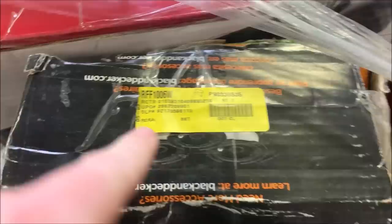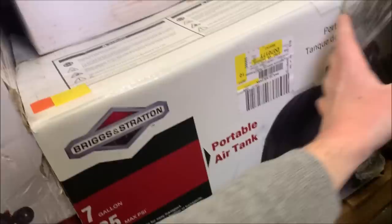This looks like a string trimmer. Let's get a string on there. Black and Decker. And then around this side, we've got another air compressor — or no, this is just an air tank. Nonetheless, decent money. So let's get this taken apart.